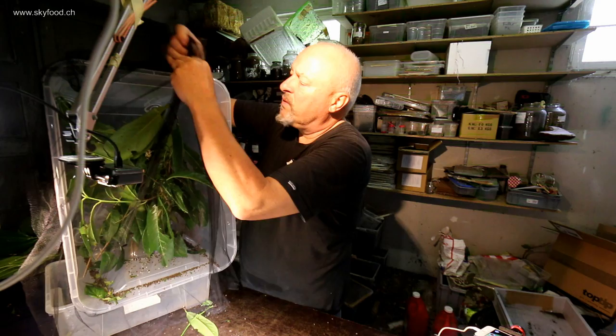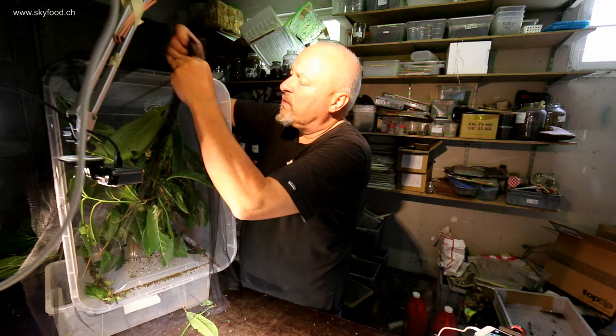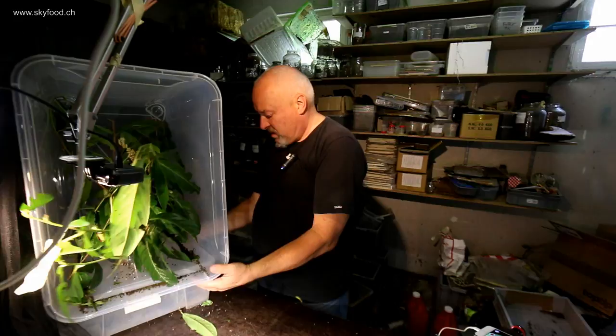We can see a lot of fecal pellets on the bottom of the plastic box. For me it's also an experiment to find out whether this method is efficient and good.